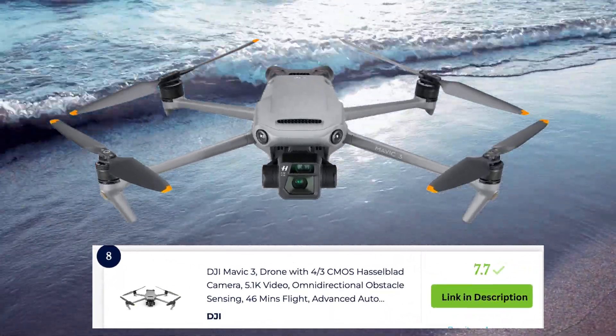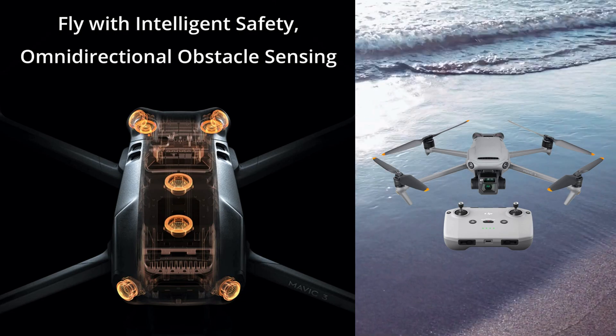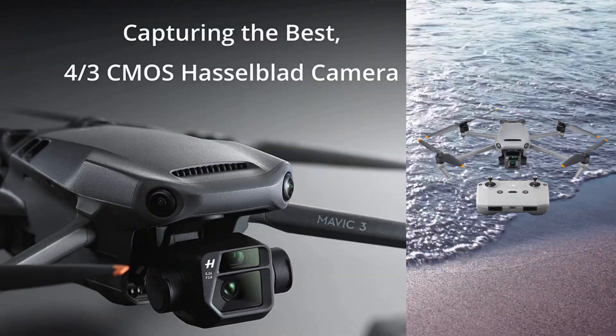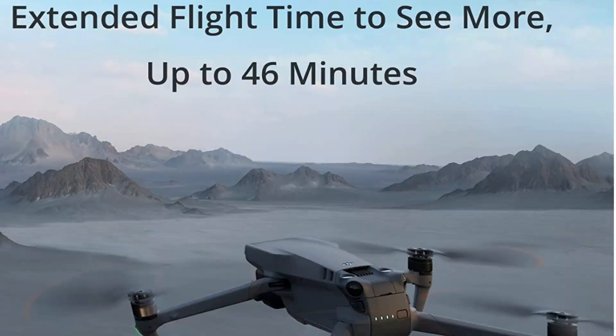The DJI Mavic 3 is designed for professional-level aerial photography and videography. It features a 4/3-inch CMOS Hasselblad camera with a 12.8-stop dynamic range for stunning image quality, with a maximum flight time of 46 minutes, advanced obstacle sensing, and a 15-kilometer transmission range.